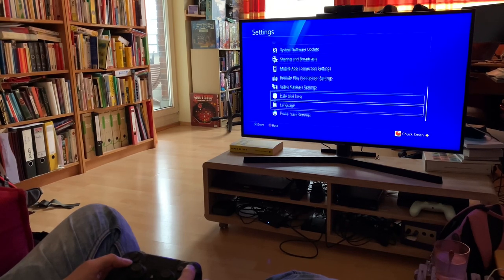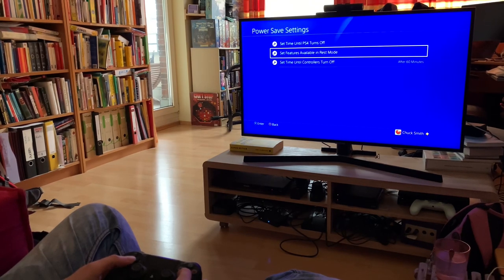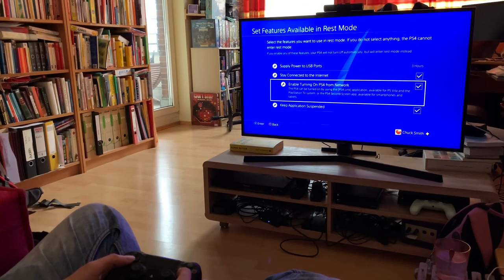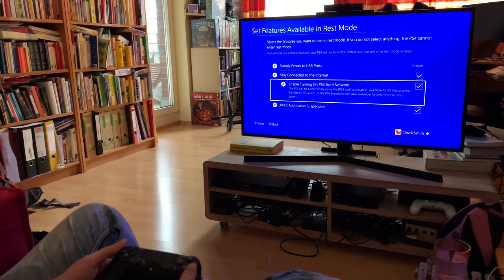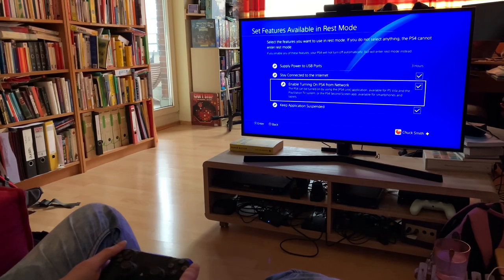One thing I want to show you: if you go to Power Save Settings, then go into Set Features Available in Rest Mode, look for Enable Turning on PS4 from Network. This will allow you, while the PS4 is in rest mode, to connect with your Odin. So you could be in a different part of your house, just turn on your Odin, hit PS Play, and it'll turn on automatically.